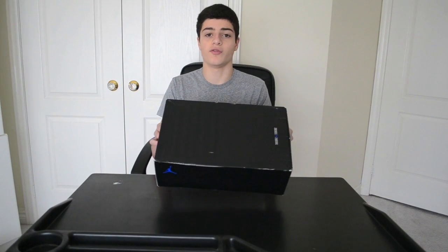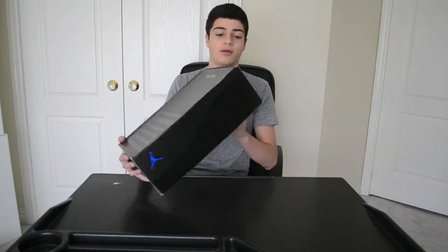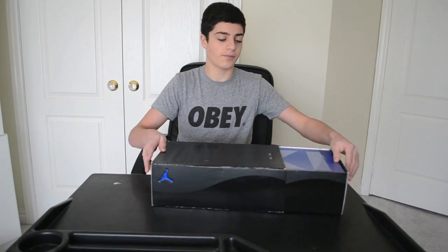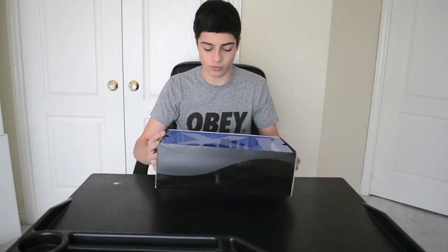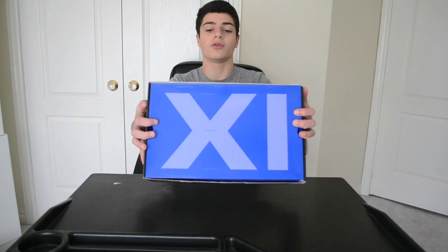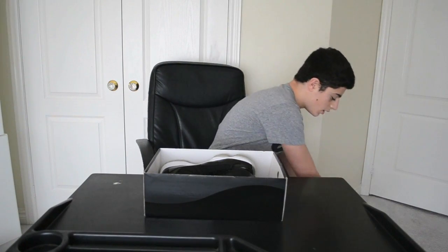Obviously, that nice Jordan 11 box. Size 11 from the Foot Locker. So let me open that up. Very nice shoe — 11s and 3s are my favorites, so this one I really like. Right here it has the iconic words: 'Tinker made them shine, Mike made them fly, you made them iconic,' with the Roman numeral XI with the blue. Open that up and you get the sneakers.